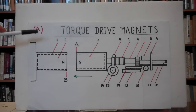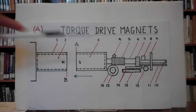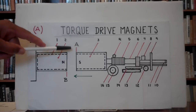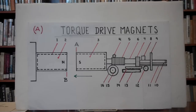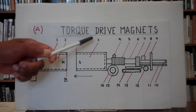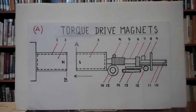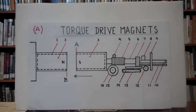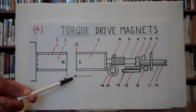Numbers two and three are the magnets which are attracting each other with great force, by using south-north or north-south together, starting from position A. Number two is the stationary magnet. Number three is the moving magnet. Number one is the casing which protects the magnets. Both magnets have casings. Magnet number three moves in the direction of the green arrow under it.